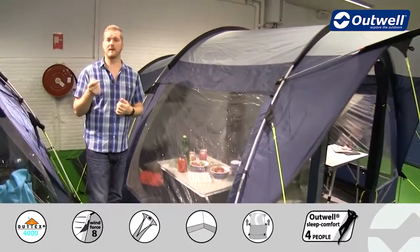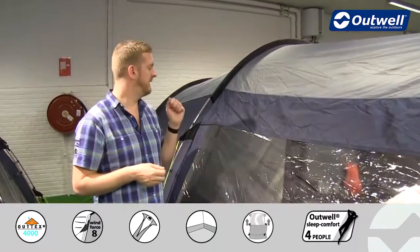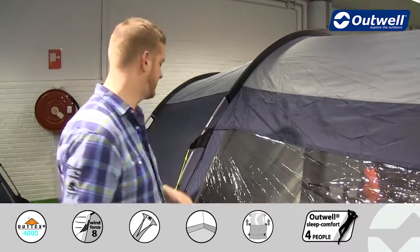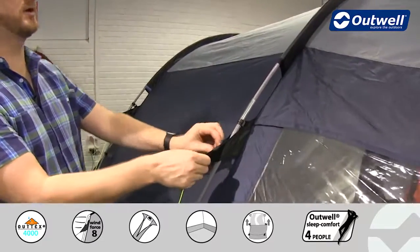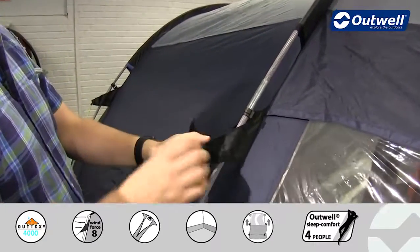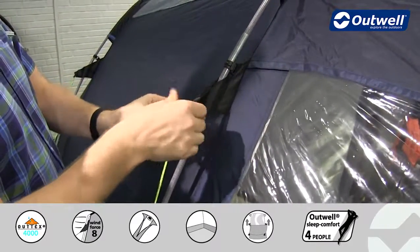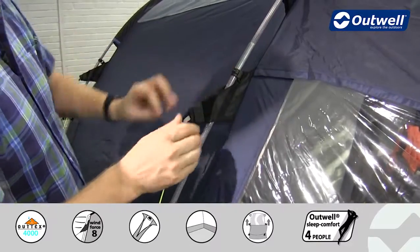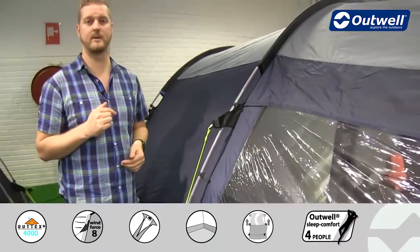Something else worth highlighting is the fact that this tent is actually very stable. Even though we're using fibreglass poles, we are using our wind stabiliser system on here just to create a bit of a more sturdy structure. I'll show you now how that works. When you're setting the tent up, all we have to do is simply wrap these velcro tabs around the poles like this and fasten into position. You'll find that there's one at the top and at the bottom of the poles all the way around the tent.